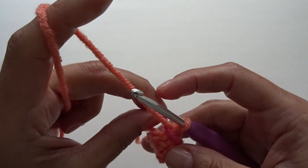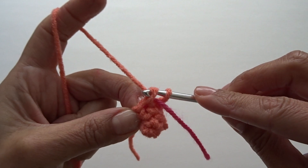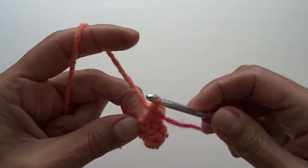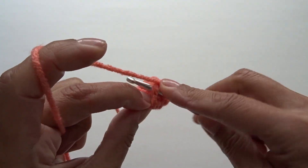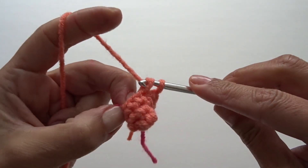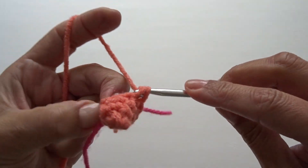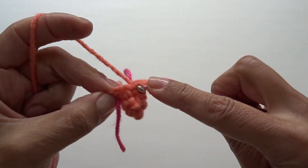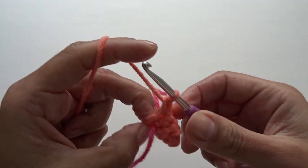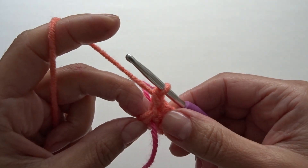For round four we're going to repeat round three — work two single crochets into the first stitch, here's one, and going back into that same stitch work your second single crochet, then work one single crochet into the remaining stitches. At the end of round four you should have seven single crochets.